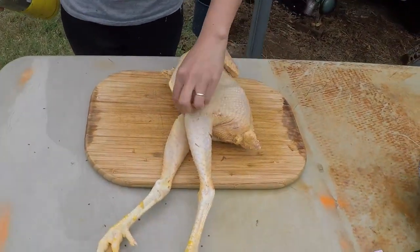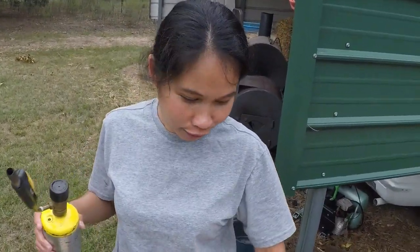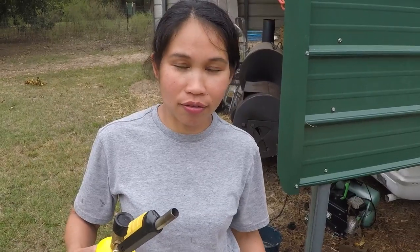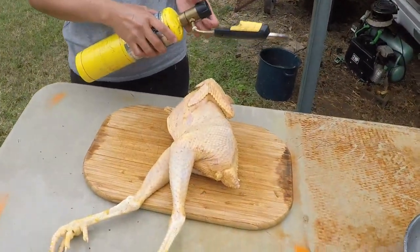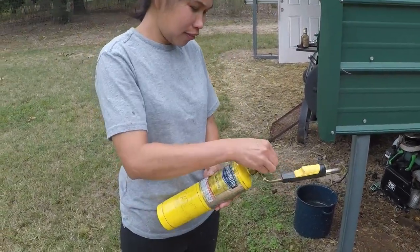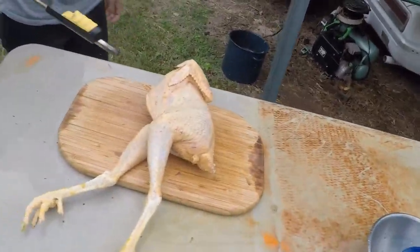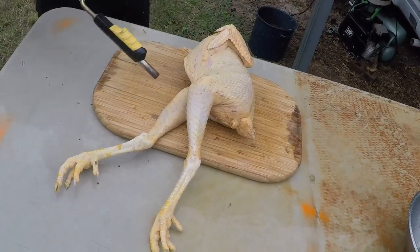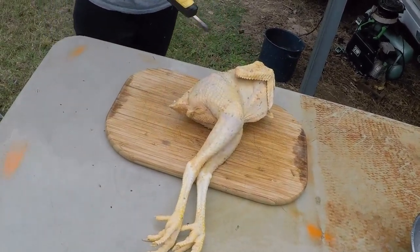The chicken is all plucked, nice and cleaned off. What's in your hand? A torch. What are you gonna do with that? We're gonna burn the baby hairs — the pin feathers, the baby feathers. Do you guys have a torch in the Philippines? No, we don't. So if you're in the Philippines without a torch, what would you use? Just a campfire.